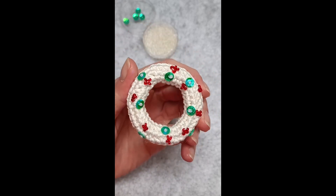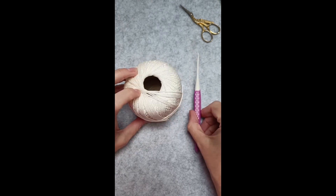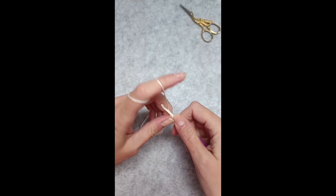Hi, my name is Alex and welcome to The Crochet Circle. In today's video I just want to show you how to make a donut shape ornament.